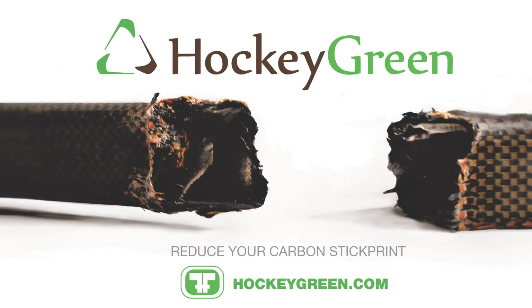Thanks for watching. And don't forget, you can recycle your broken composite stick for a $10 voucher towards a new one. Learn more at HockeyGreen.com.